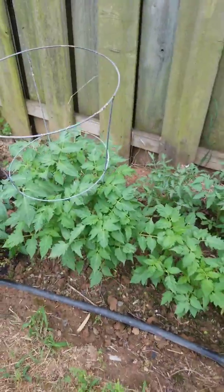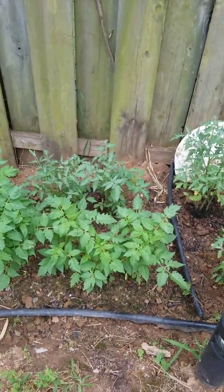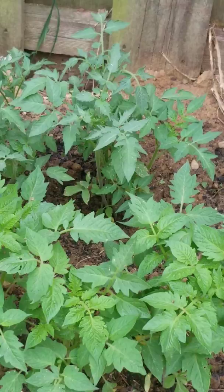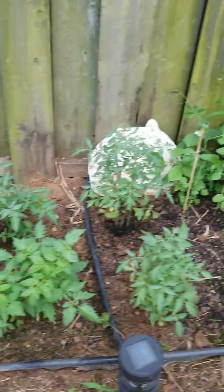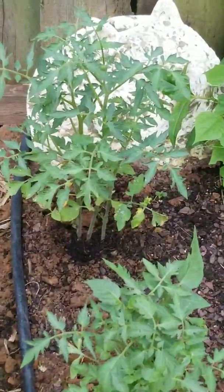We have some more tomatoes over here — this one I forgot what it is, but I think it's a tomato plant too, maybe a plum tomato, but I'm not sure.